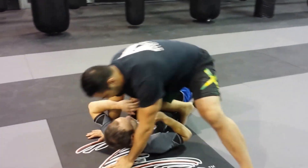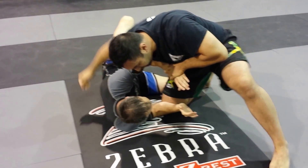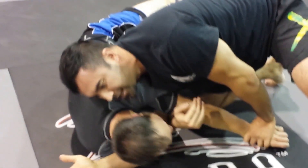One more time — establish my knee on belly position from here. This guy's gonna escape by pushing the knee. My knee drops down, I framed his arm. Swim inside, go for your darce stroke, but this time here it's just not tight enough.